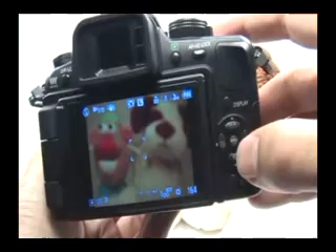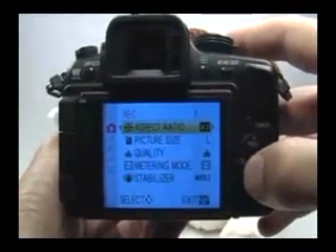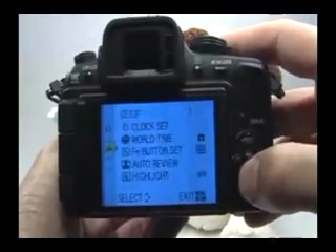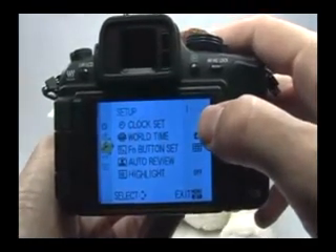In order to format, go ahead and press the menu button right here in the center, move to the setup tab, go to the left, go down to the setup tab, and what you want is the fourth page at the very bottom.